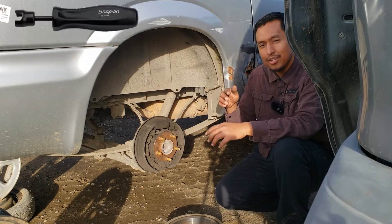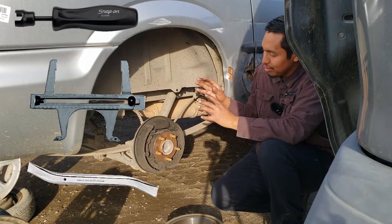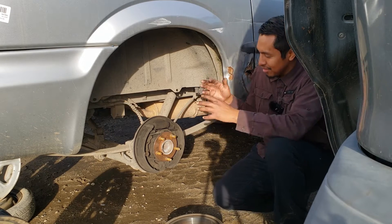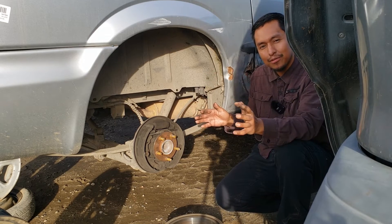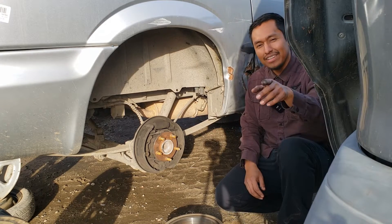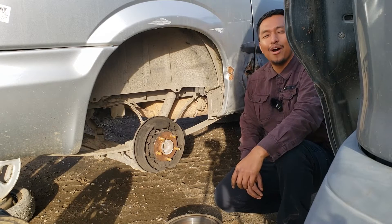And tools — you get introduced to so many new tools that are only used during drum brake service. Overall, drum brake service is complicated at first, but once you service a few, it'll be easy. You'll be comfortable. One day you'll actually look forward to drum brake service.